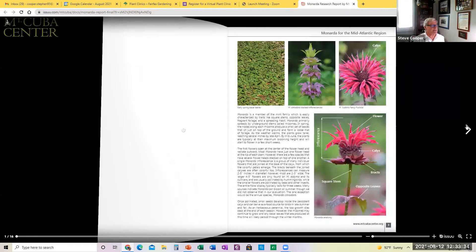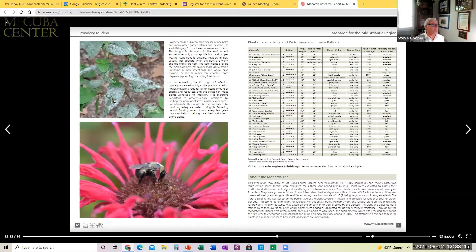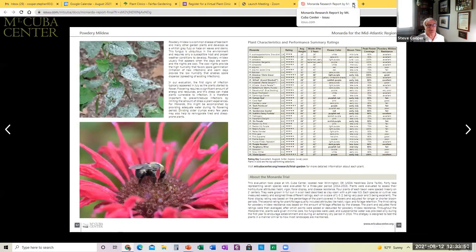The research report itself is about 16 pages, and this is downloadable from the website. There's a lot of good information about how to plant them, where to plant them, what type of pollinators they attract, and how to resolve some of the problems with mildew and other diseases.